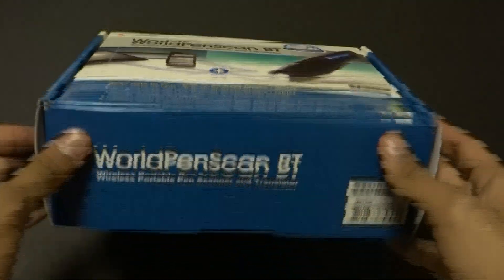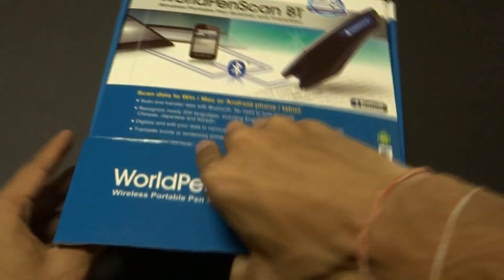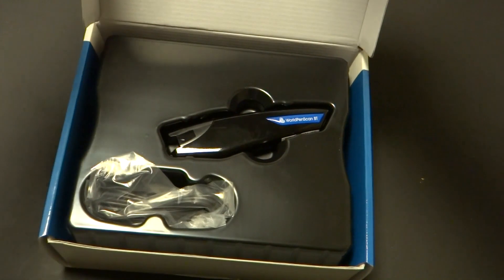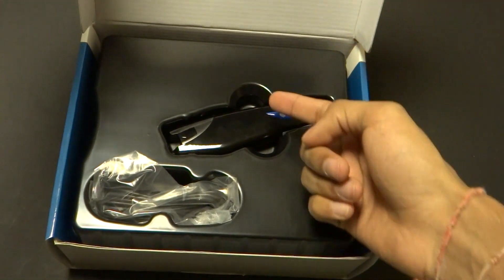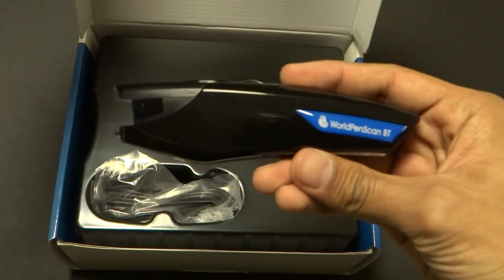So let's go ahead and jump right into the unboxing. Once we open the pack, there's not much inside — basically two things come inside the pack. One is the Bluetooth scanner itself, and as you can see, this is a pretty sleek scanner.